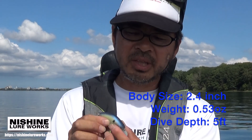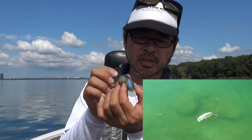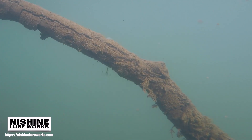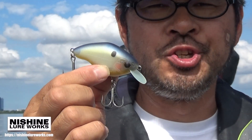The action of this bait is very tight wobble and very quick action. If you don't know which model you'd like to pick in new water, please try this one first. This is a very versatile model in the system and you can use it in any situation.